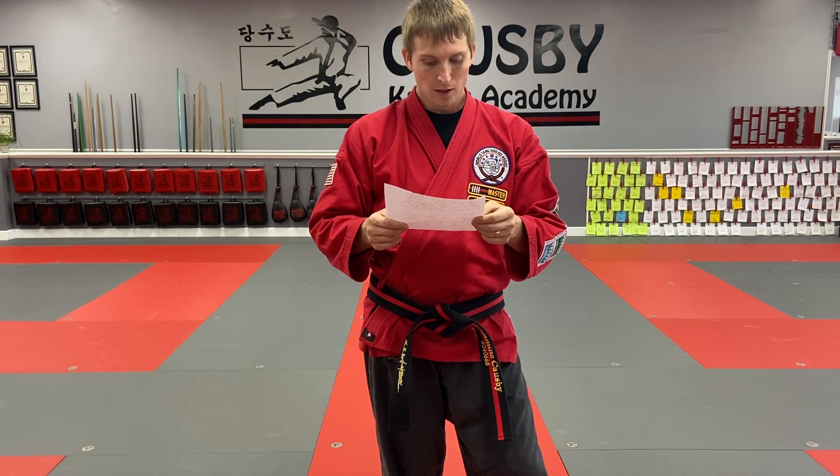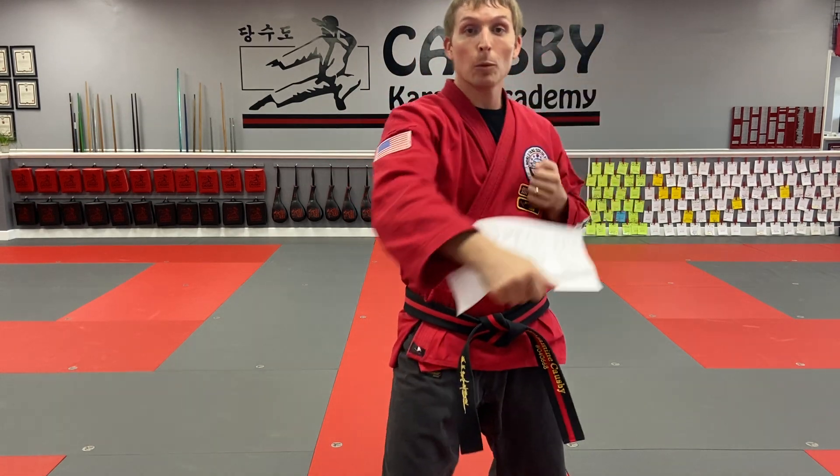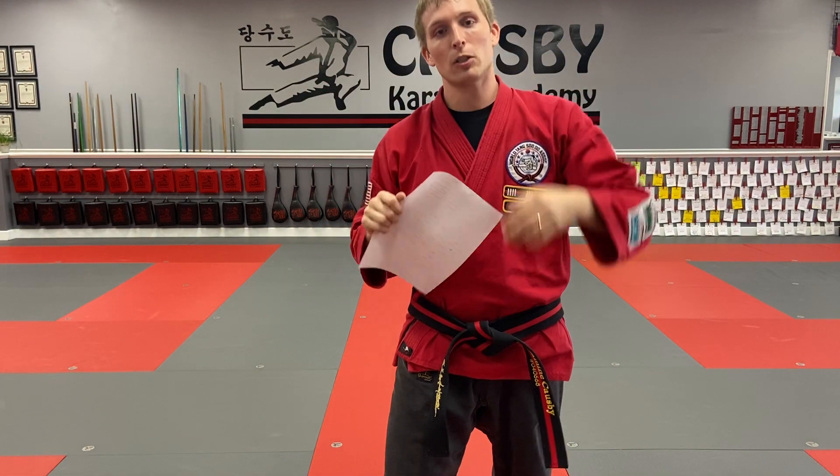Start your workout with Segehyang, Ilbu, Ebu, and Sambu — each of those forms once. Then work through the complete hand combination stack, white belt skills all the way up through half blue, half black with a strike. My suggestion is do it once on each side — so low block reverse punch on the left, low block reverse punch on the right, then high block high punch on each side, and so on. Complete hand combo stack, both sides.